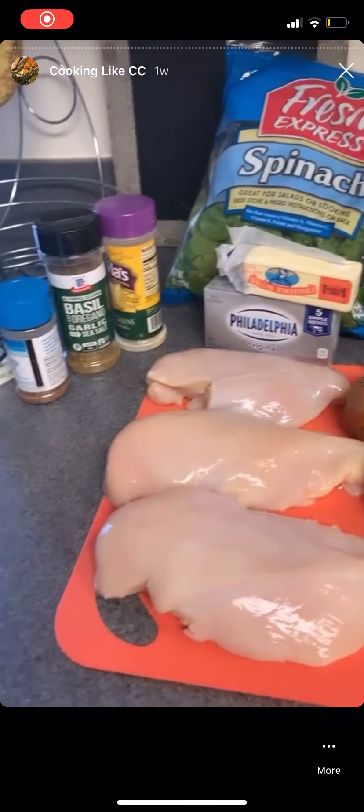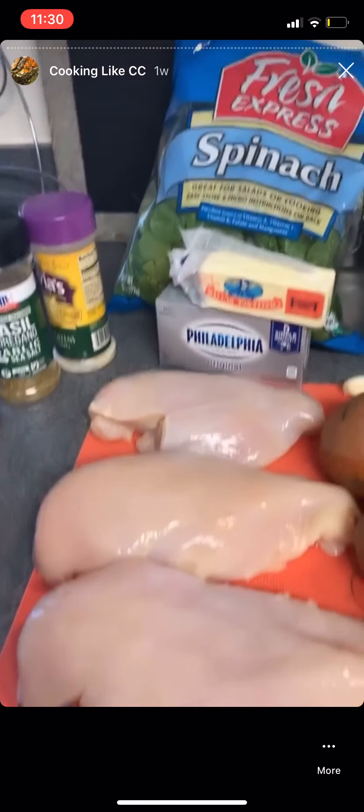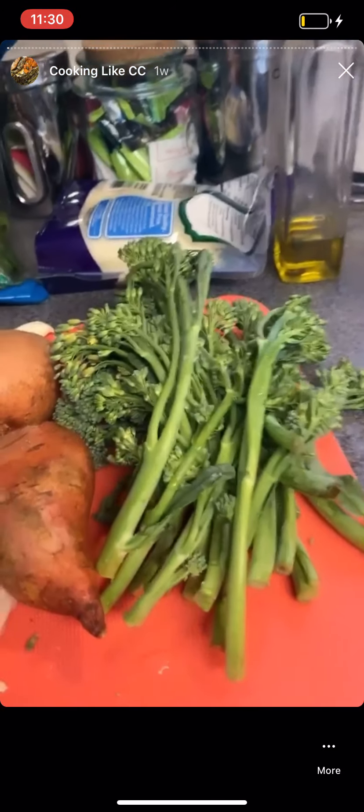It's time for cooking like candy, and today I am going to stuff some chicken breasts with some cream spinach. I'm going to roast some sweet potatoes and some broccolini.